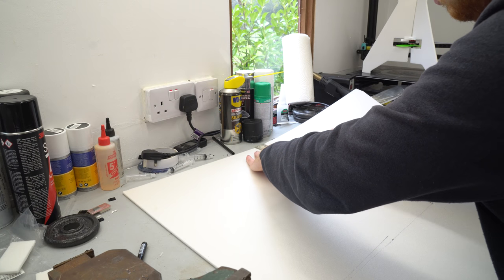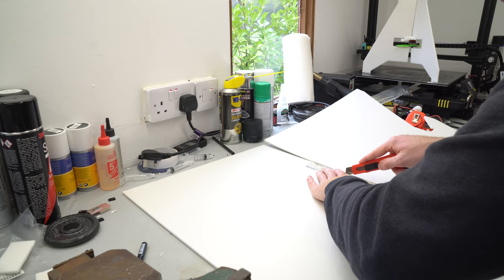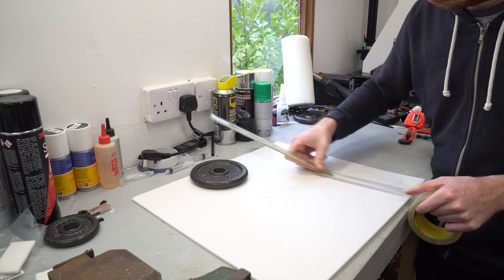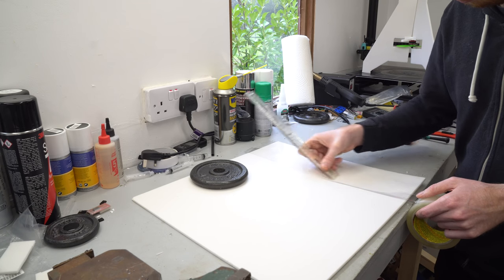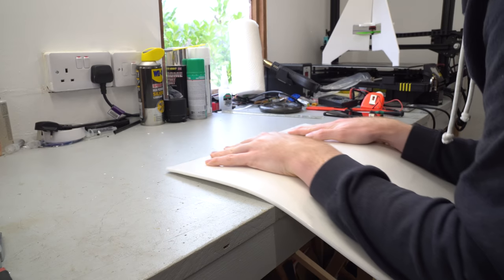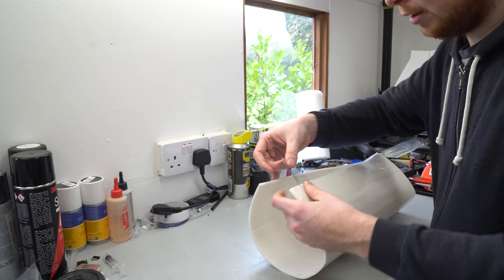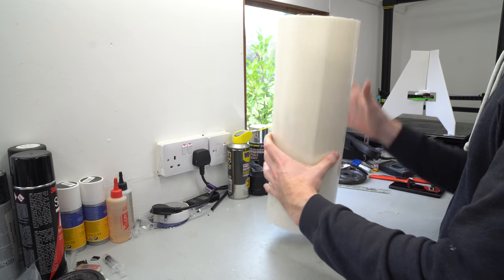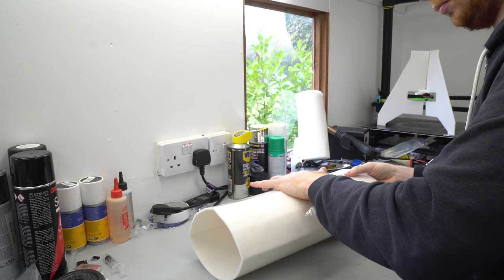The next step was to construct the main fuselage tube, which isn't easy using foam board as it tends to snap if you bend it too far. I laminated one side using packing tape to add tensional strength to the outer side of the tube. After bending, rubbing, and scoring, the foam board started to curve and I could join the two ends together, though the curve was pretty rough — I'll likely add disc bulkheads inside to maintain the round shape.